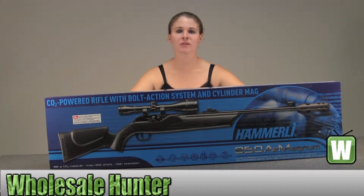Hello, this is an unboxing video from manufacturer 2251001. This is by Umarex USA. This is a 22 pellet Hammerli 850 Air Magnum.